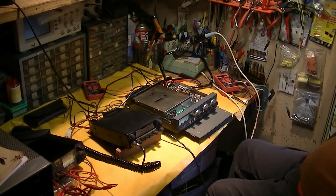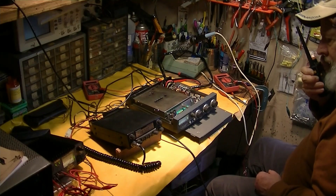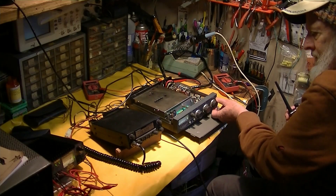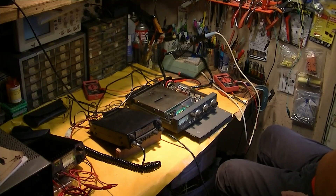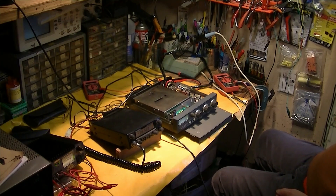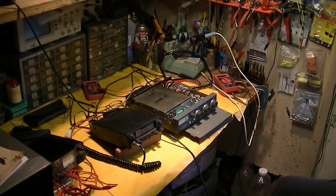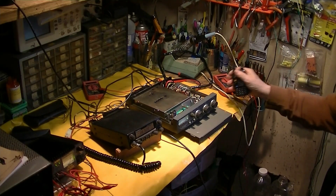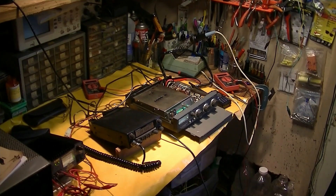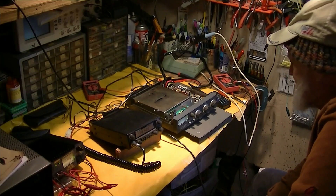Dave, will you give me one more transmission just so I can make a little video to show that the thing works? WA6FUL, W6WUH. Perfect, Dave — thank you. Just a little proof the thing works. WA6FUL, W6WUH, 73. So there we go — that's simplex talking to a station about 15 miles away.